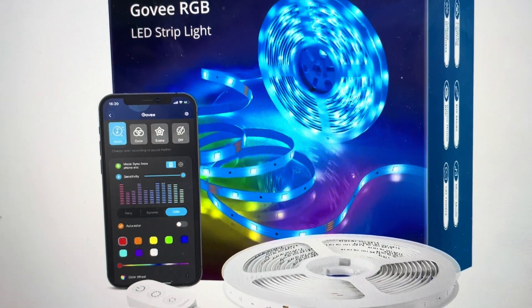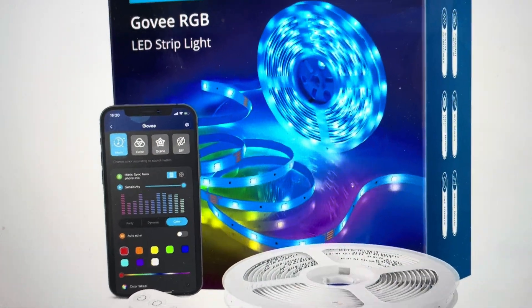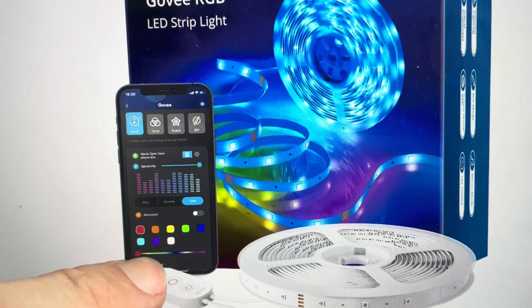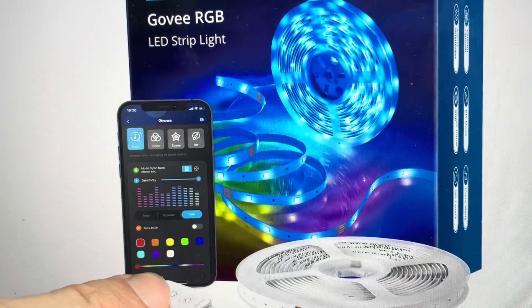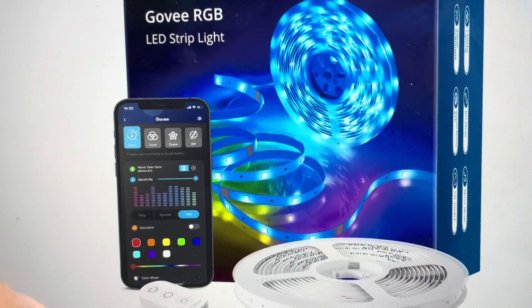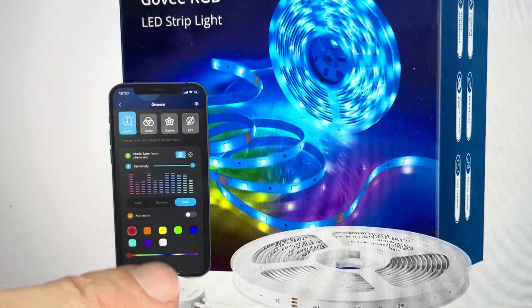All you need to do is come in here on the controller down here, and you're going to press and hold the power button. Then while you're pressing and holding the power button, you're also going to press the middle button — which is the color select button — four times: one, two, three, four.